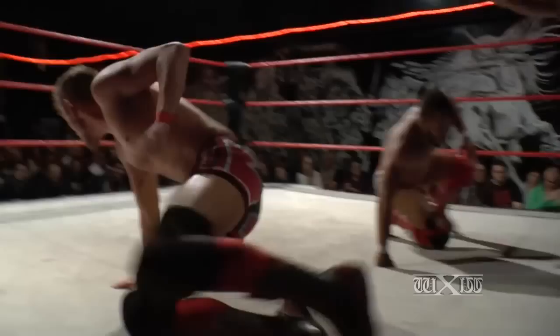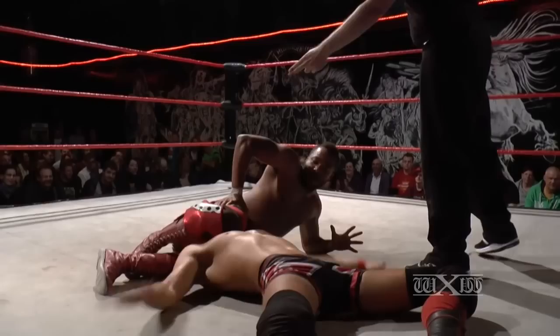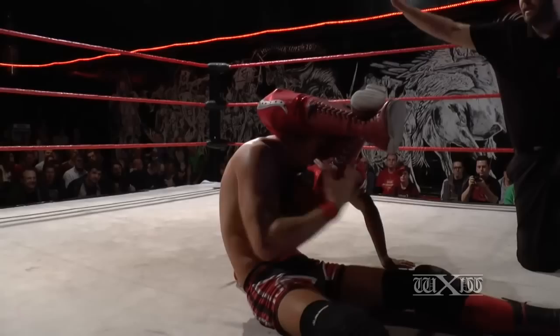Both men just hitting counter after counter — speed picked up there. Gresham held onto the arm there; Axel trying to get away and mount some offence, but Gresham held on and used Axel's momentum to his own advantage. Very well played by Jonathan Gresham, and now using his legs against Kim Ray.